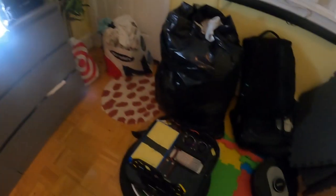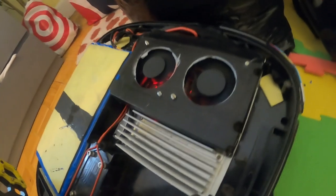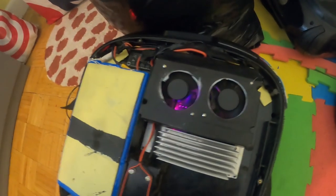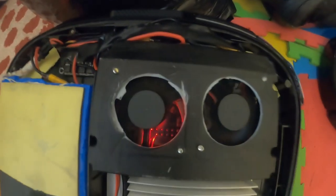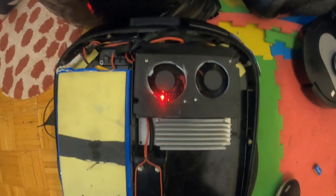It looks like GOAT, when they design their stuff, they design with efficiency in mind — there's no space wasted here. This is an experiment. If I 3D printed this, it would be different — I would just pop the fans in instead of screwing it on. The fan is going. This is awesome. It's so quiet right now.